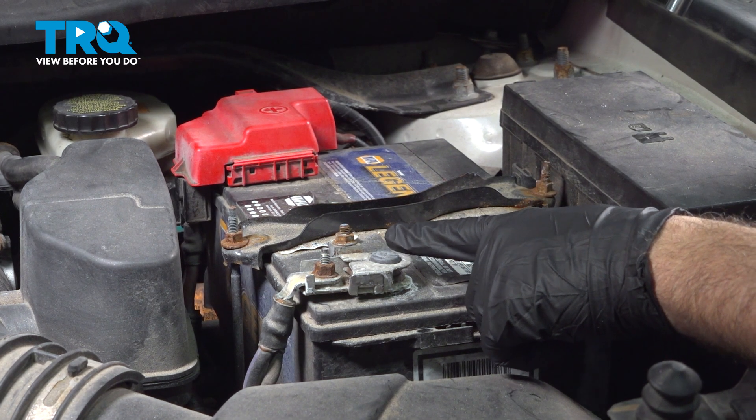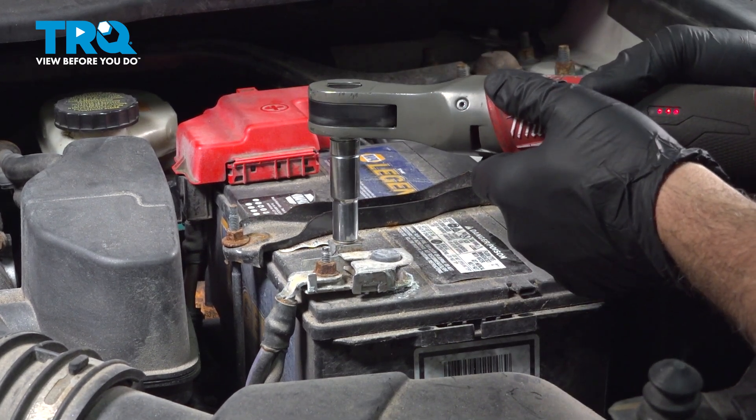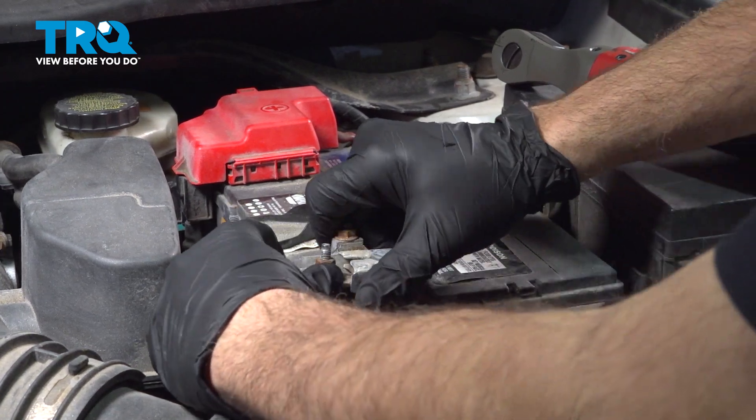Using a 10mm socket, let's go ahead and loosen the ground terminal on the battery. With that loose, go ahead and wiggle that terminal free, lift it up and off.